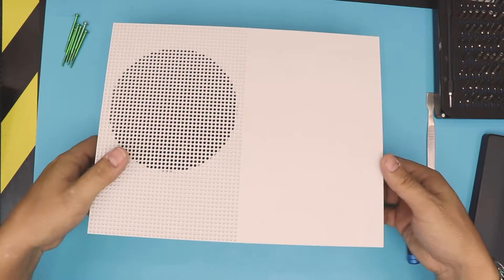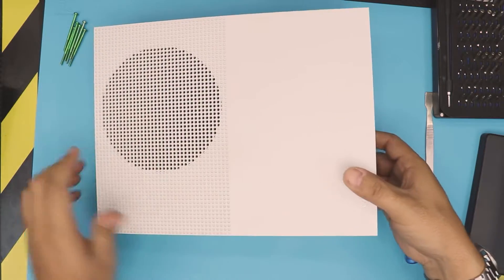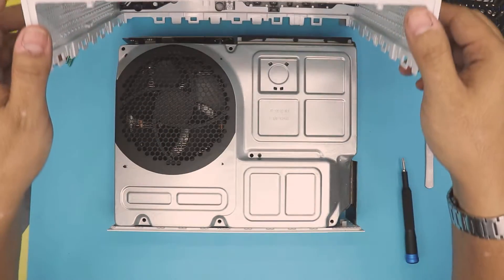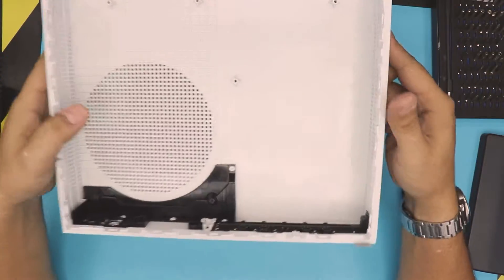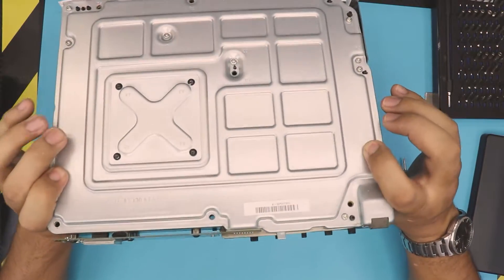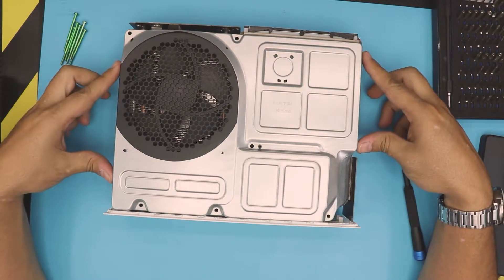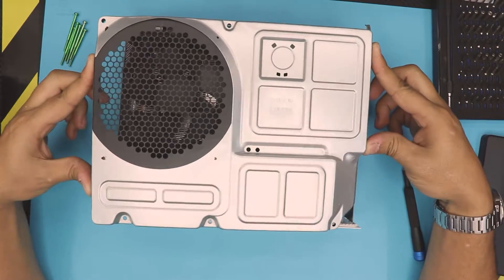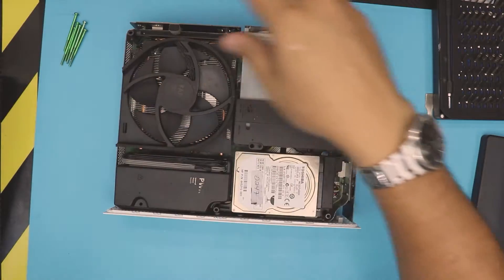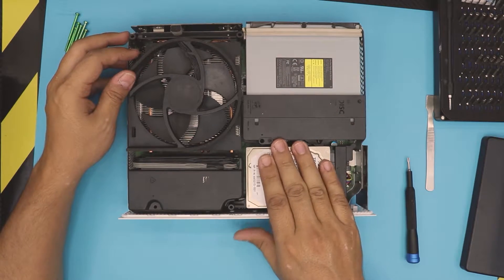Once the screws are out, put it in normal position. Pull this side open just a little bit, and the other side — pull it up and pull the back end towards the front, and there's your top cover. The next thing is we have the front panel right here. Remove the top plate by just pulling it up — there are no screws or anything like that.